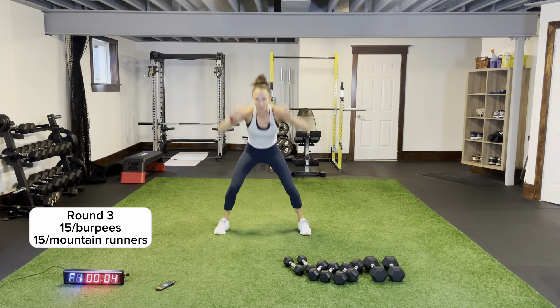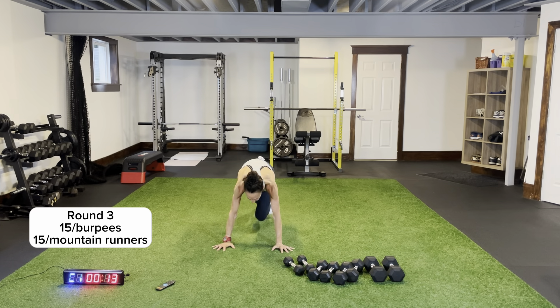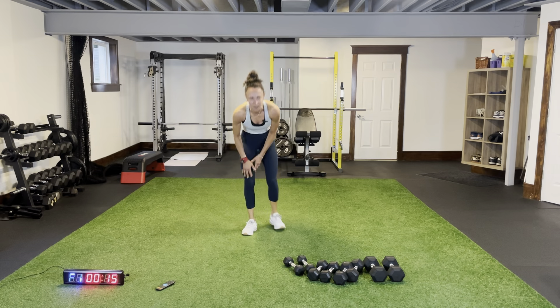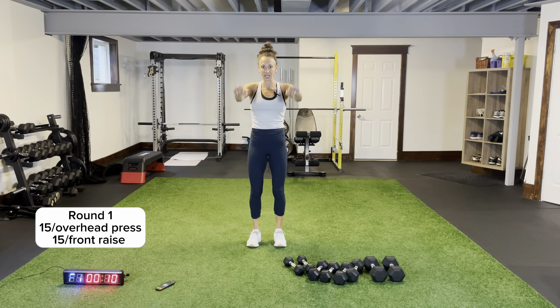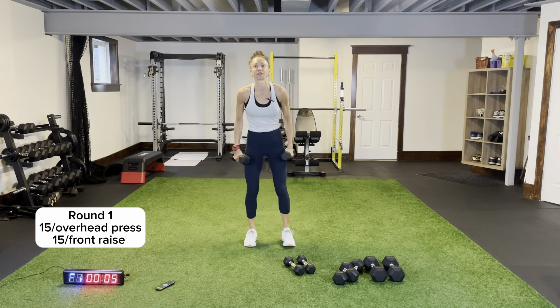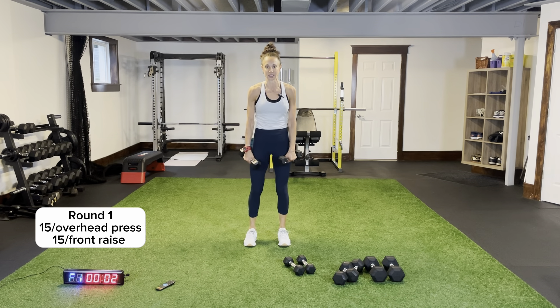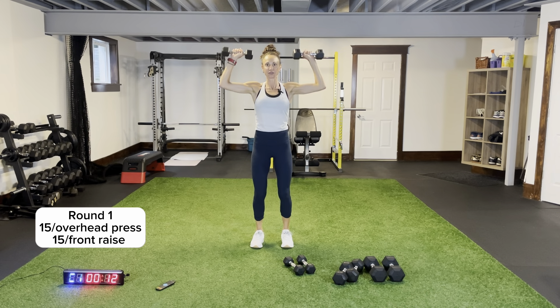One more round of mountain runners — driving under your chest and back. Keep your core engaged. Then overhead press for 15 and front raise for 15. I'm going to go a little bit lighter because my front raise I can't lift as heavy as my overhead press. Overhead press here we go for 15, front raise for 15.